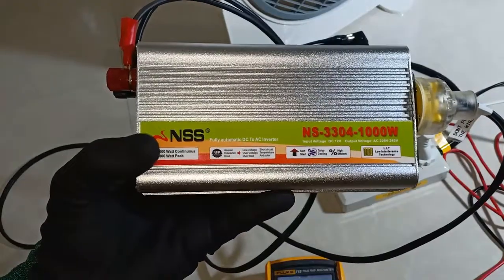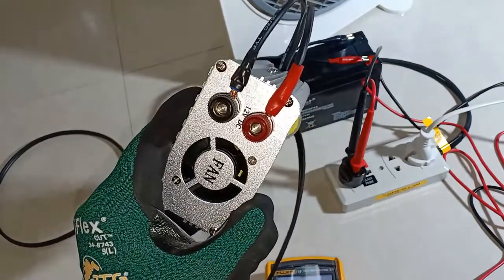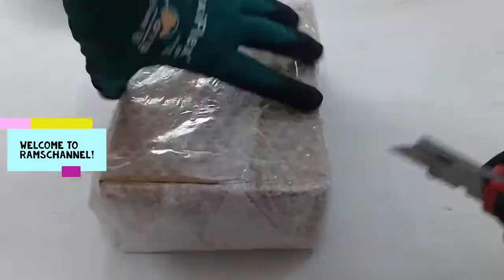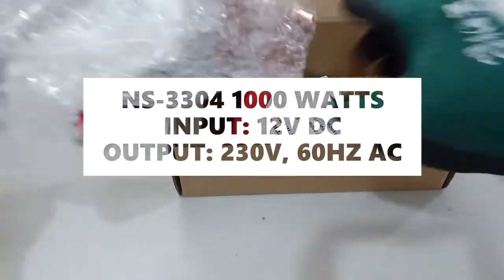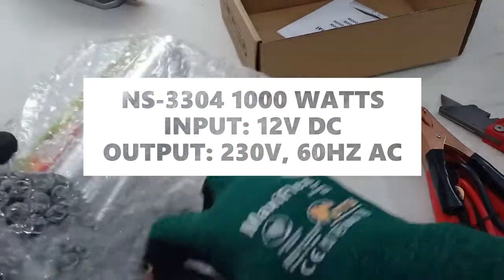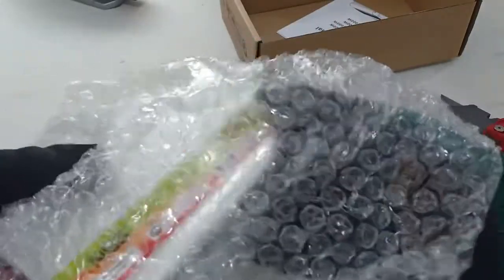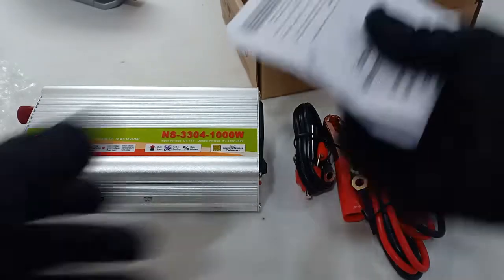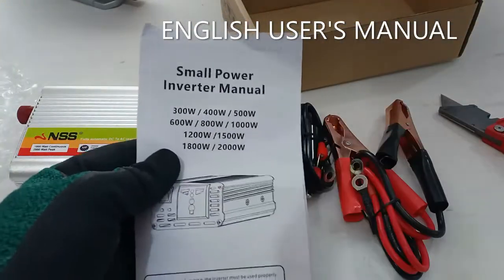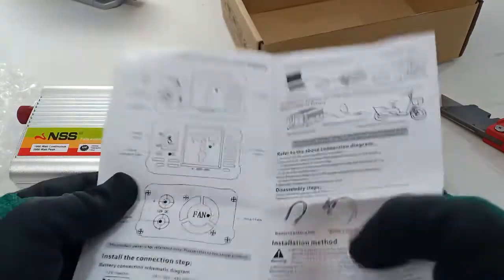Hello everyone. I ordered this inverter since I intended to set this up later with a small 12V solar power supply project. It is a little bit better than the other one.